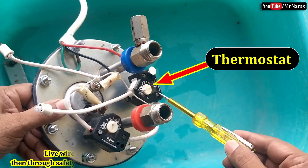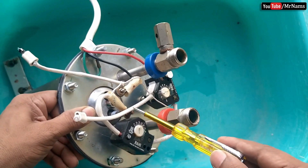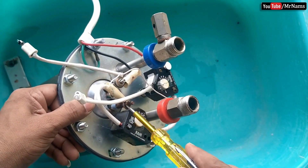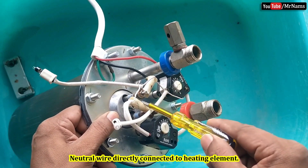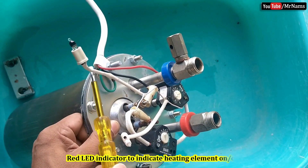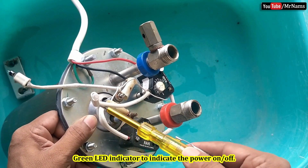Live wire goes through the operating temperature control thermostat, then through the safety temperature control thermostat, and is connected to the heating element. Neutral wire is directly connected to the heating element. The red indicator indicates the heating element on or off, and the green indicator indicates the power on or off.